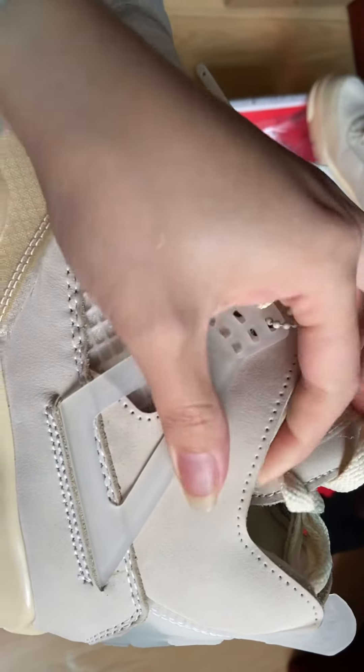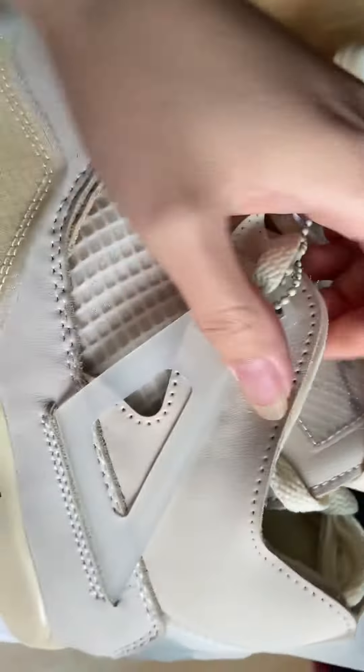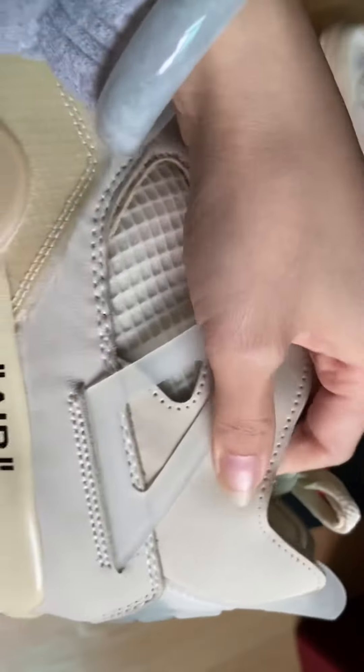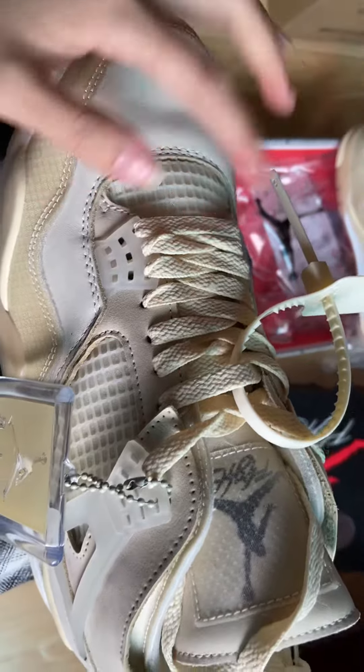You can see this is the suede material, and the inside is mesh material, so it's very soft to the touch, smooth feeling. And the shoelaces are also yellow color.